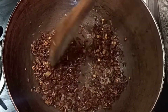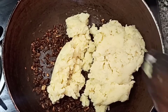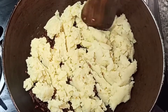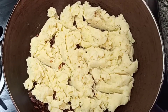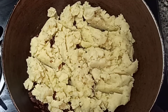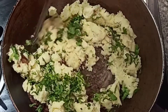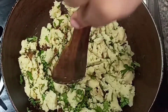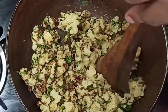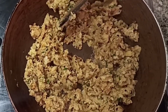Fry it a little bit more. Now I add the boiled potatoes and mix everything well. Then I add lemon juice along with some coriander. After adding the coriander, mix it well. Our masala filling is now ready.